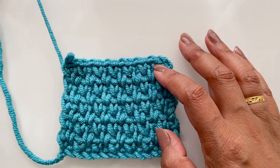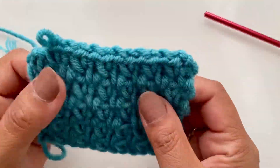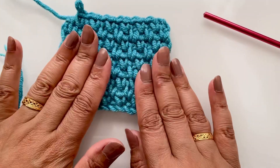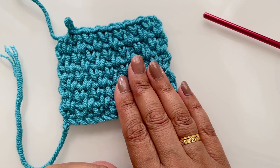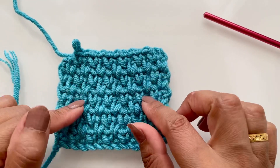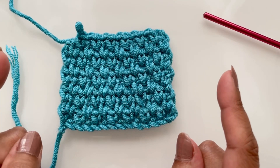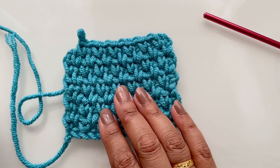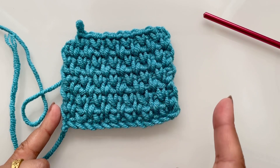Welcome back everyone. Today I'm going to show you how to do the moss stitch. It's a very beautiful and simple stitch pattern. It's great for scarves, shawls, bed throws, baby blankets — you name it. These are also good for coasters and placemats as well. Measure your work, and the stitch works in multiples of two.